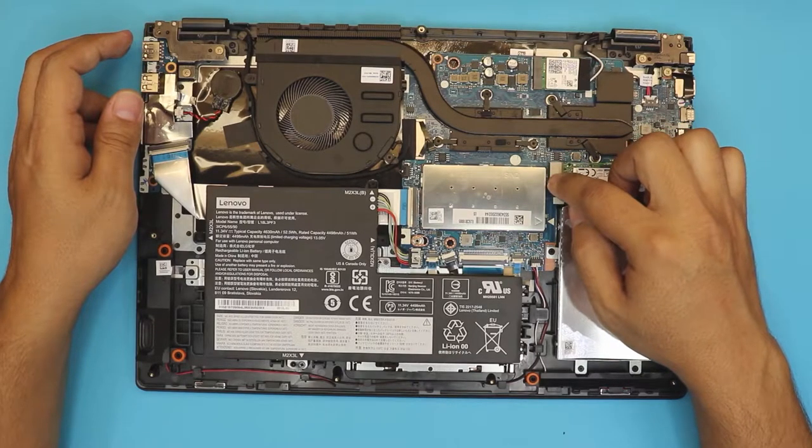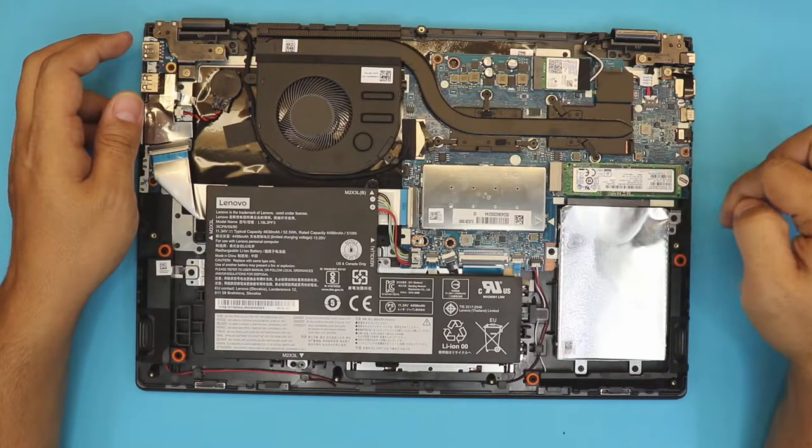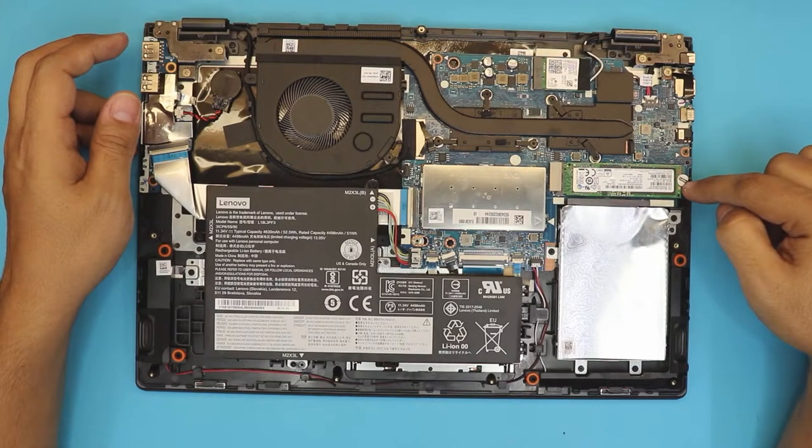Down here you want to see your NVMe or regular M.2 hard drive. This is PCIe Express and it actually supports NVMe or M.2 SSD drives. To remove it, there's one screw right there under this sticker.